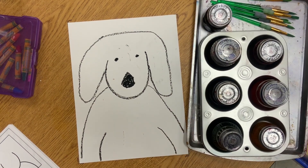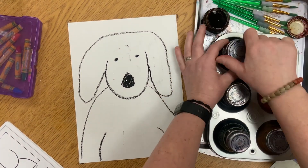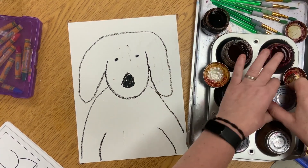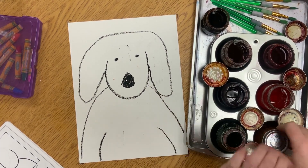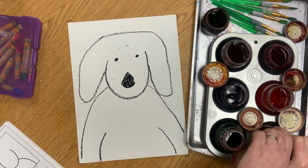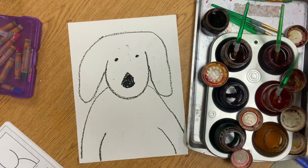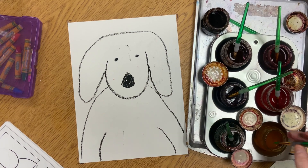We're going to move on to painting with watercolors. The watercolors are going to be set up — don't lose where the top goes. This is very important; if you move where the top goes, Miss M is going to have a problem. There should be a brush in each bottle.